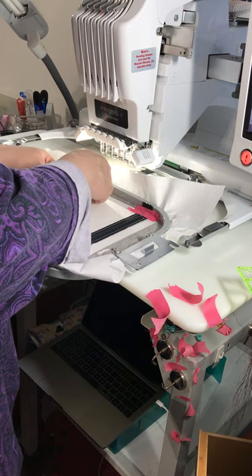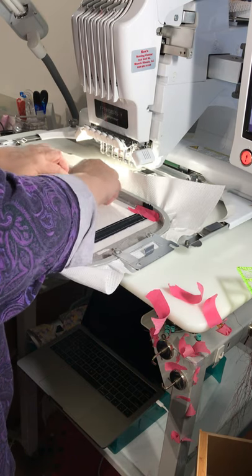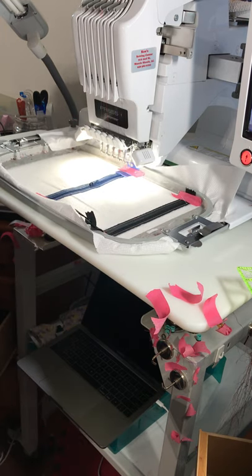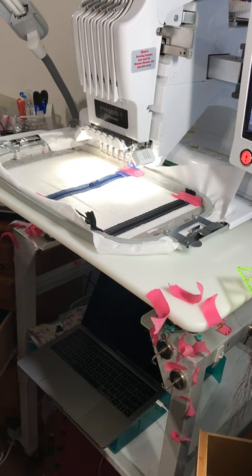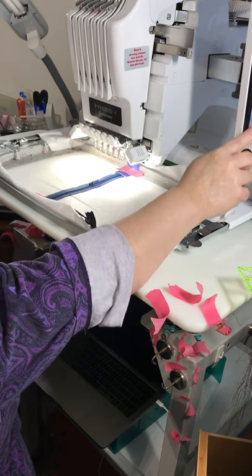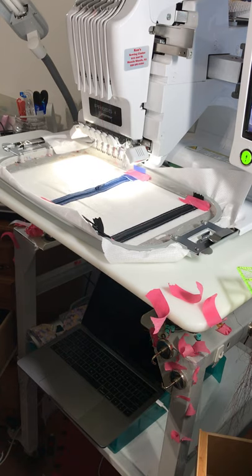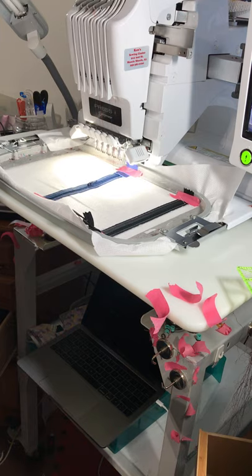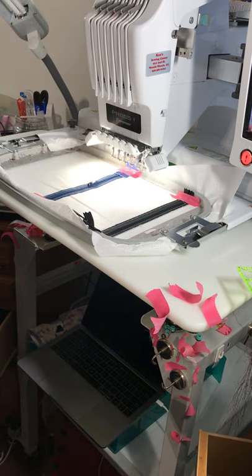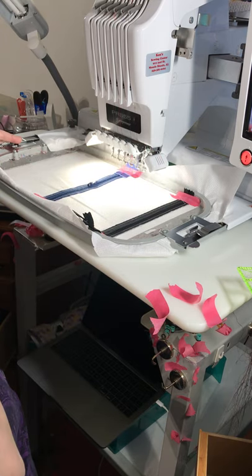We're going to cut off the other side the same thing — fold this back, again don't fold too tightly. Put it back on. This time I'm going to use black because I'm top stitching everything in black today. This top stitch will then add another layer of reinforcement to that zipper because we are cutting off the mechanical stop for that zipper, and we don't want the zipper pull to fly off when we're using the zipper pocket.